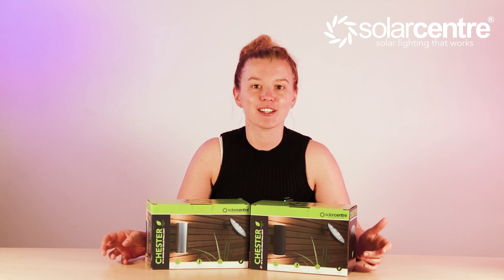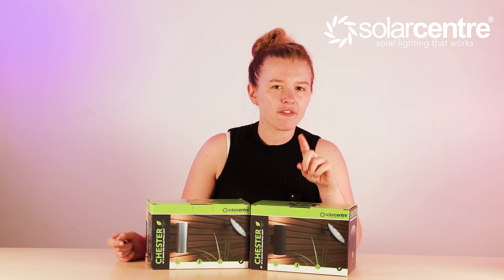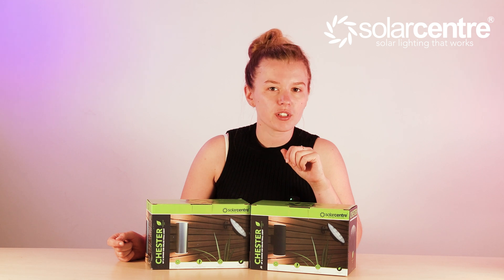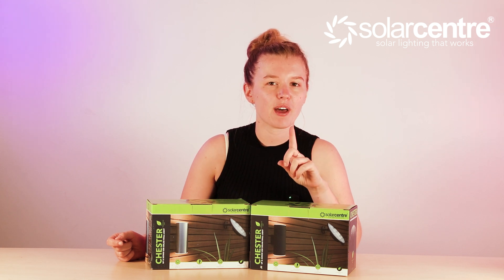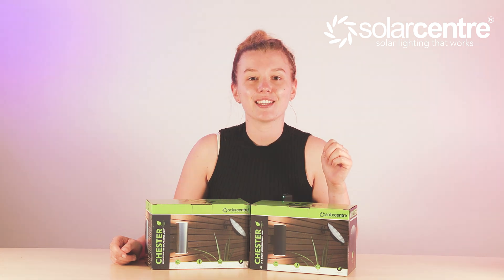Ladies and gentlemen, welcome to a truly groundbreaking day for solar lighting technology. Today on our channel we are unveiling a new product that has revolutionized the way that we can use solar lighting. What if every single light in your garden was hooked up to just one solar panel? The brand new solar product we're talking about is called the Leaf.